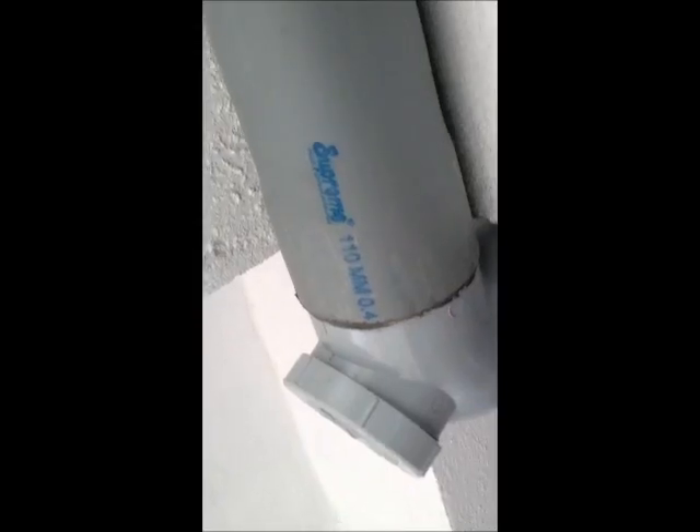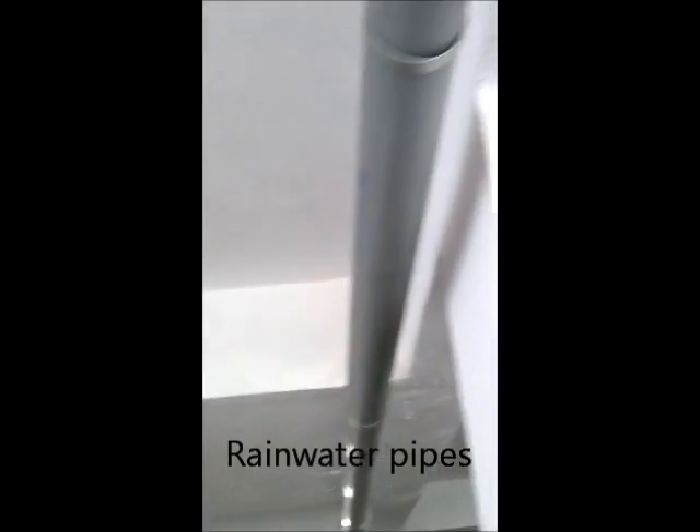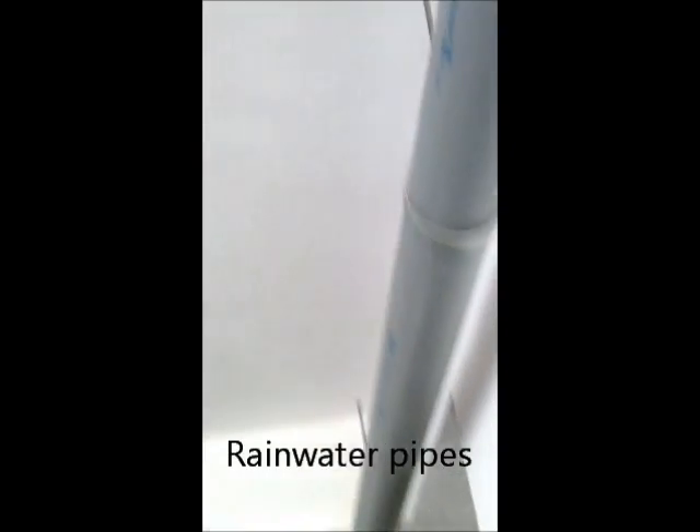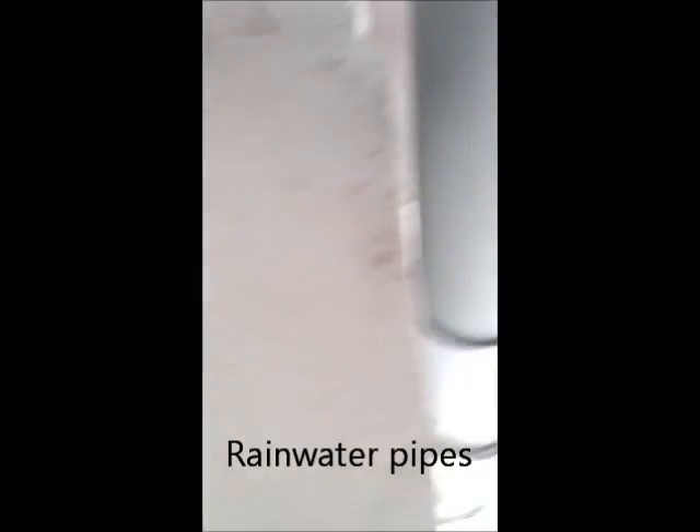Now we come to the basement. We can see a grid of pipes here — these are the pipes which carry the rainwater. There is a grid of pipes in the basement which carry rainwater coming only from the rooftop. About two downtake pipes have been left over.